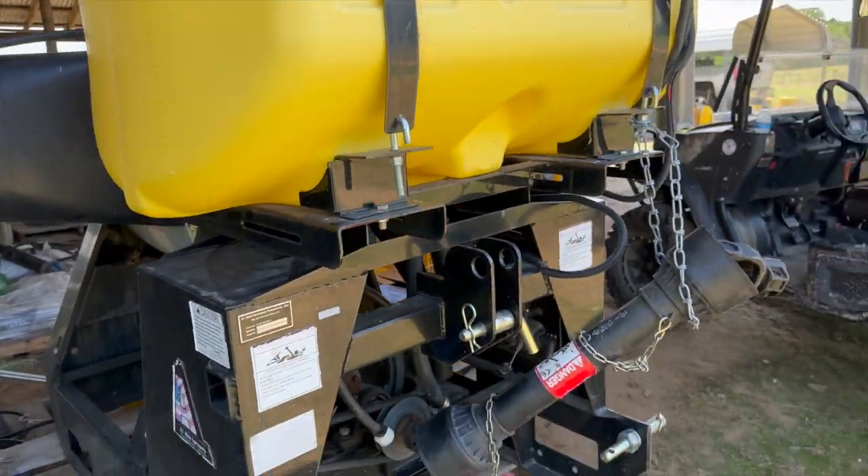Hello everyone, Scott with Heritage Farms. Here it is — it's Friday afternoon, took a day of vacation, and what am I working on?